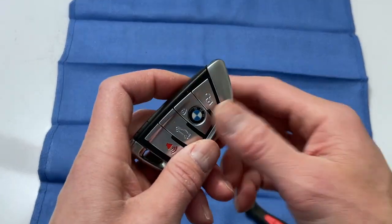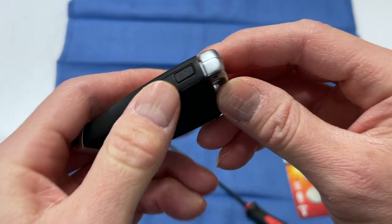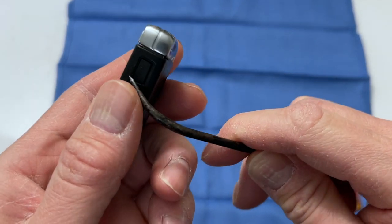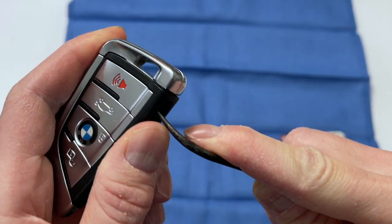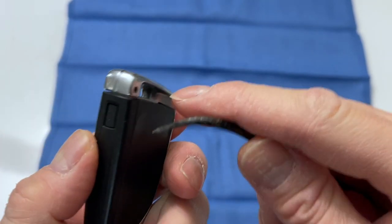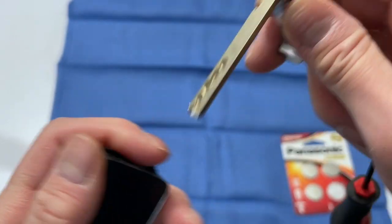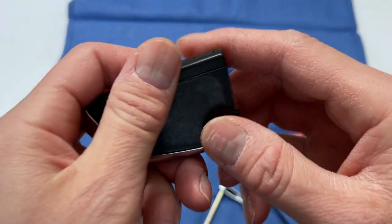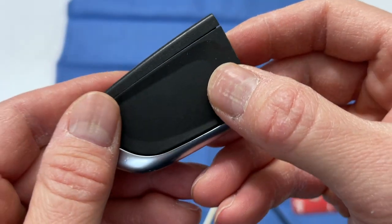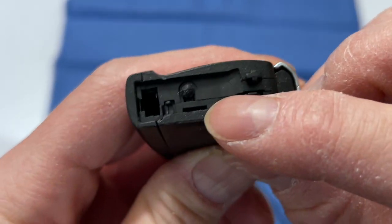If you use my Amazon link it helps support the channel, so I appreciate that. To open the key fob, there is a little lock here — press the button and a little pick and key come out. Look closely: there is a liner on here, so you can use the pick to get in right about here.